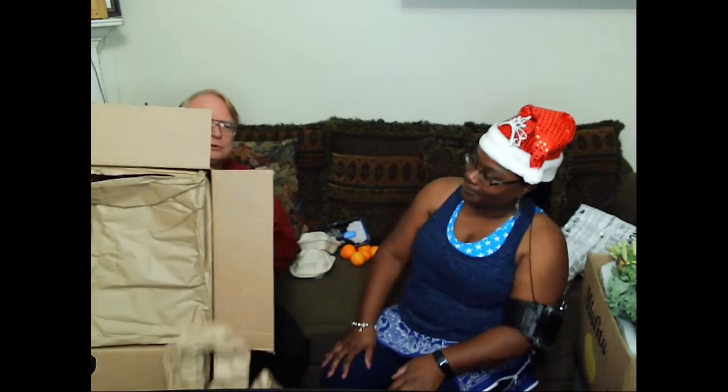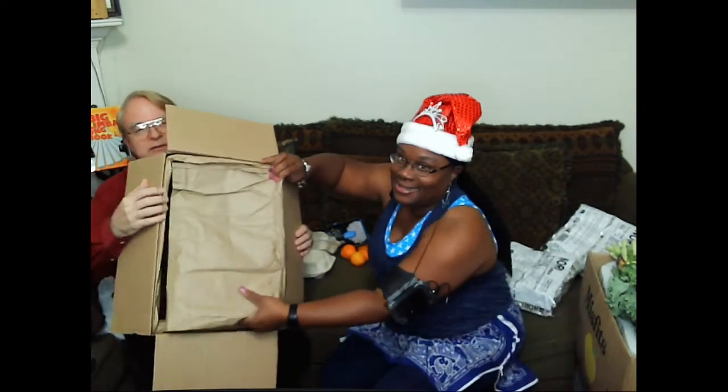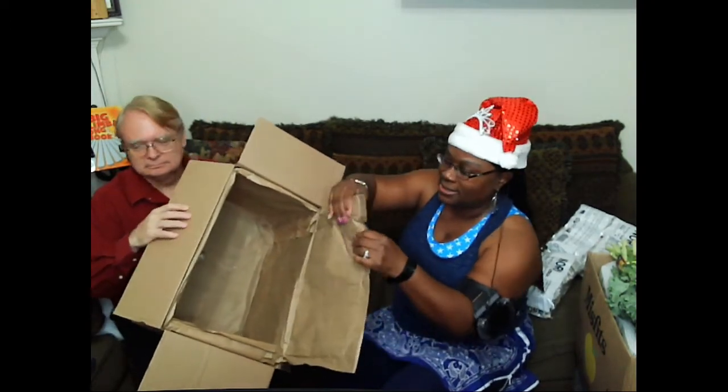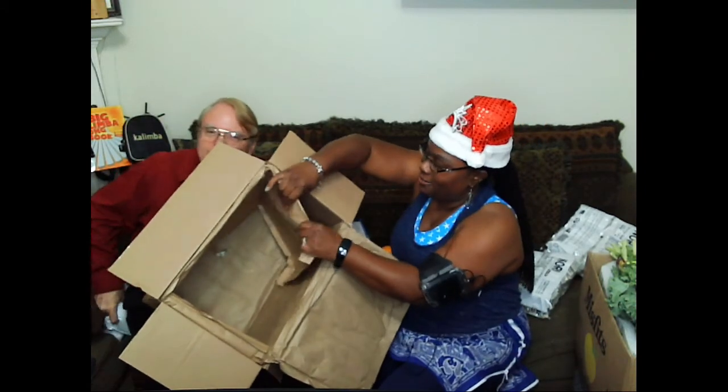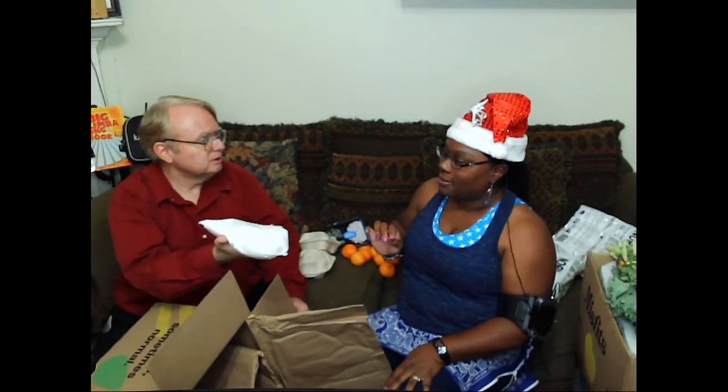They used different packaging this time. Before they used the white foam stuff - now we're getting paper bags, but there's foam or something in between. It's not just paper bags. There's something thin, but it's not as thick as the other stuff. It's been cold lately, so maybe it'll be all right.